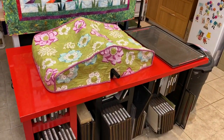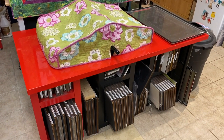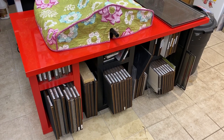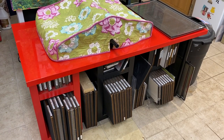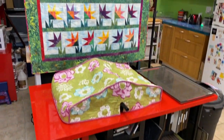I do have an AccuCut Studio Cutter — I made that cover for the cutter myself. And then I have a ton of dies: lots of strips and squares and then some other shapes. I've had some dies made, like when we were doing the mask project.